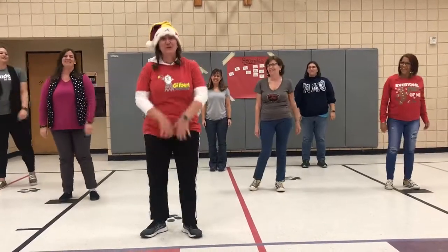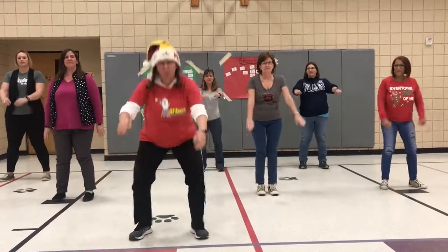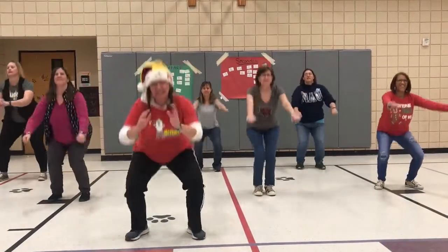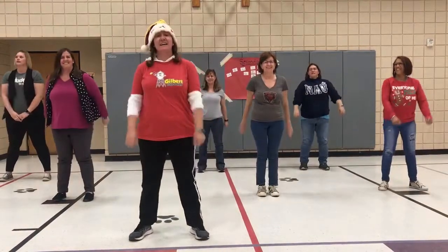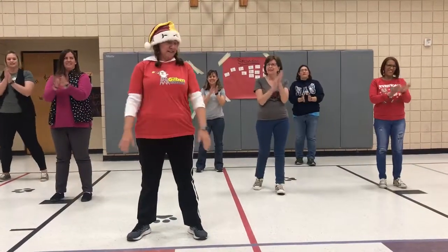Now we will do 7 squats. Ready? Here we go. 1, 2, 3, 4, 5, 6, and 7. Yay! We're getting there.